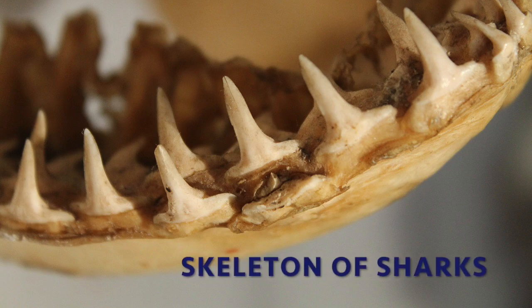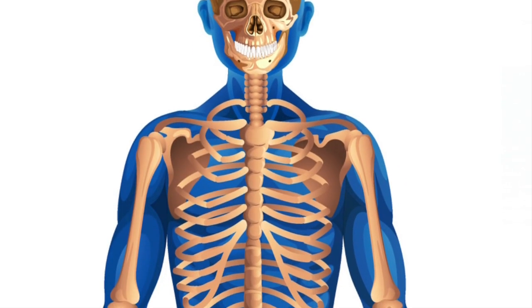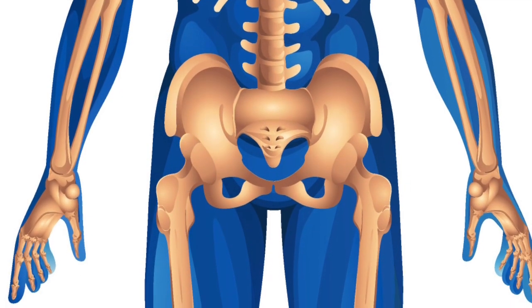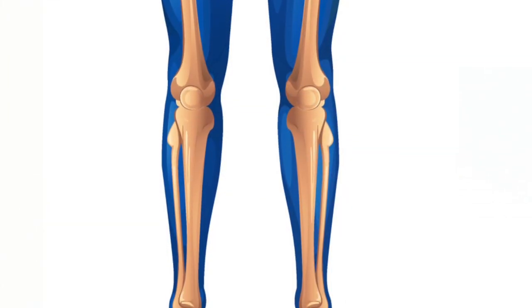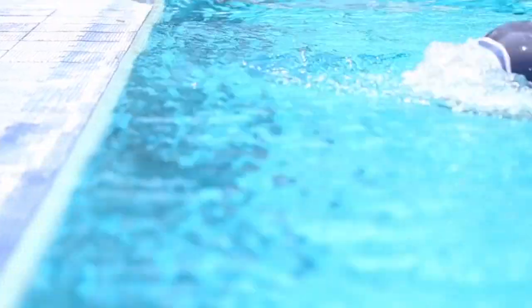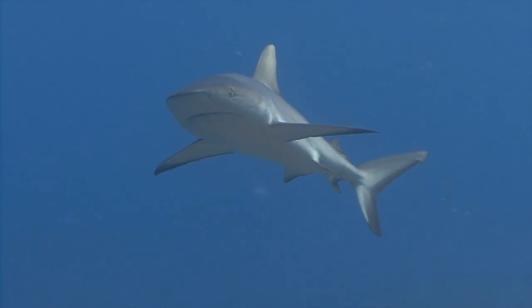How is the skeleton of sharks? If you are an adult, your skeleton is made up of 206 hard and dense bones that support your body, provide consistency, and allow you to perform many activities such as walking, running, or swimming. But even if you are an Olympic swimmer, your skills in the water cannot parallel that of sharks.